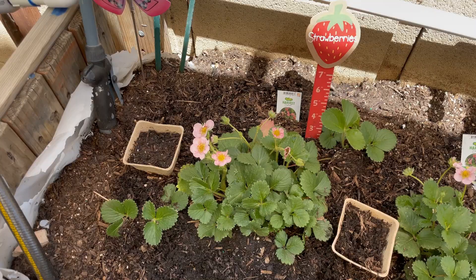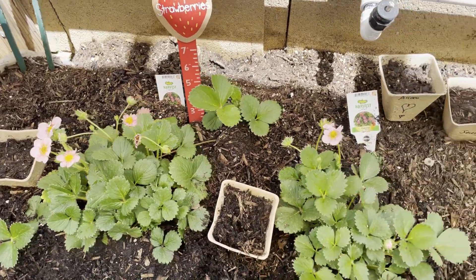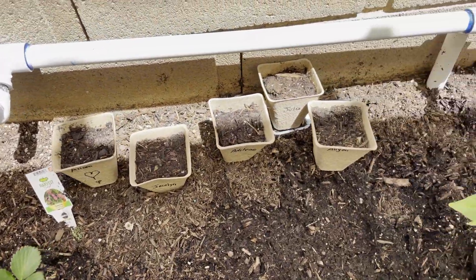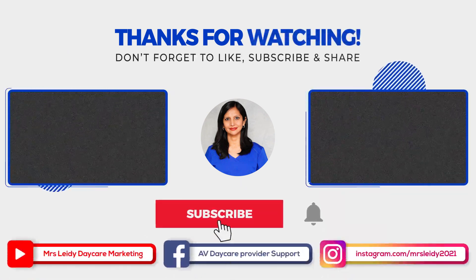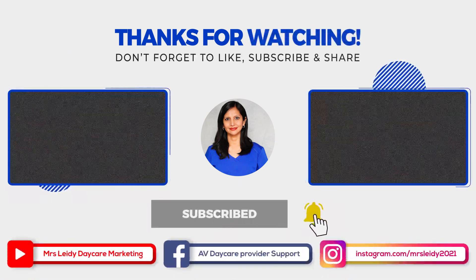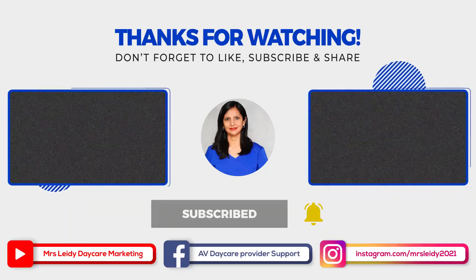And that's all for today. I hope you enjoyed this video. This is a science activity for seeds. If you want to see more videos, don't forget to subscribe, like this video, and share. Thank you guys for watching — see you in the next one. Hasta pronto, see you soon, bye!